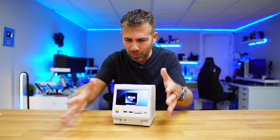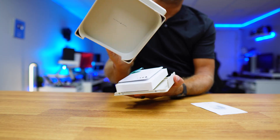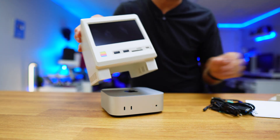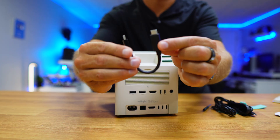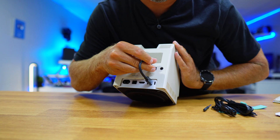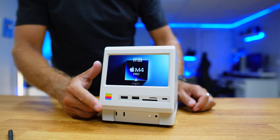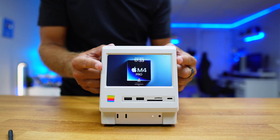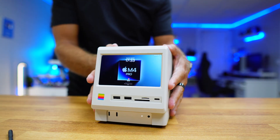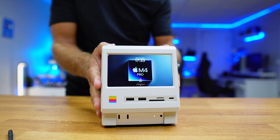In terms of the setup, it's so simple. We just need to take it out of the box, open the bottom cover, place our Mac Mini and just slide the dock over it. That's it. Then we just need to connect the USB Type-C cable from the Mac to the dock and another USB cable for power. Now we just need to plug in a display so that we can have a bigger screen other than the 5-inch right over here, and we can start connecting our peripherals.